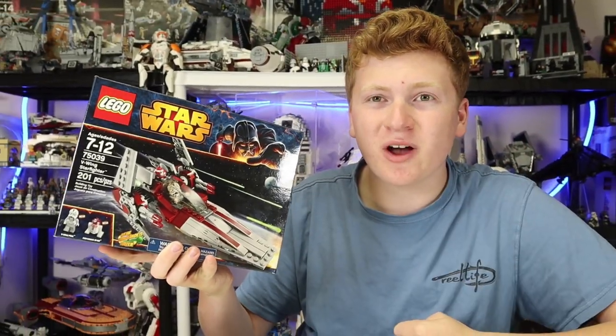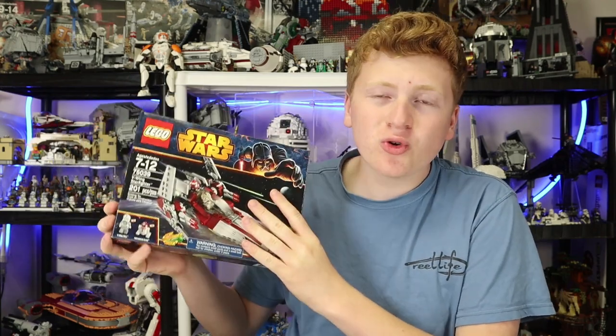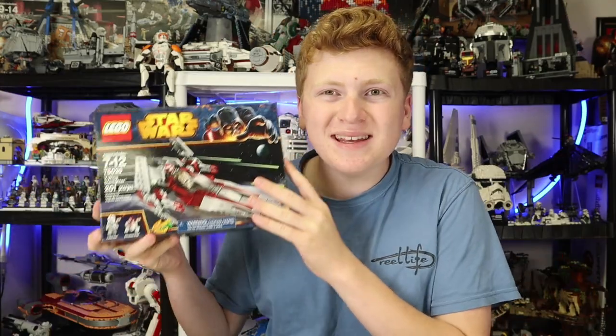Today I bought the LEGO Star Wars 2014 V-Wing Starfighter. This set, 75039, comes with two minifigures, 201 pieces, and retailed back in the day in 2014 for $25.